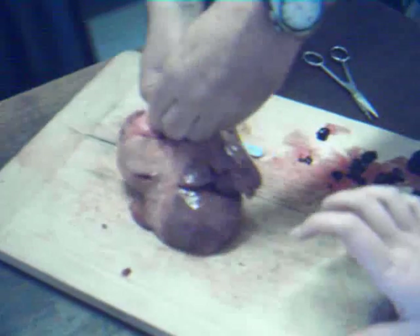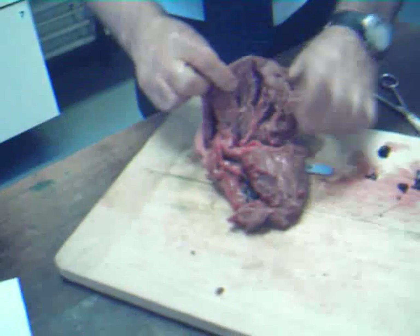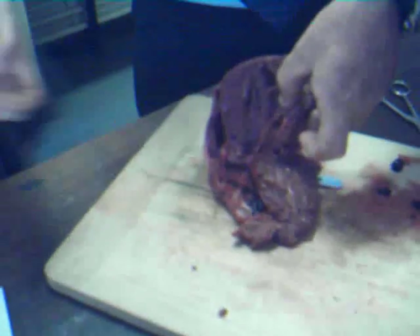Goes off to the lungs, picks up some oxygen, and comes back into this side of the heart — back to this little bag at the top of this side of the heart. There it is — the left atrium. Then goes through into the bottom half of the heart through another valve. That then pumps and sends it all the way around the body. If you have a look at the thickness of the wall — that's thin, that's dead thick. Why is that? See how thick that side of the heart is compared to that side? That's pumping into the lungs and that's going all the way around the body.